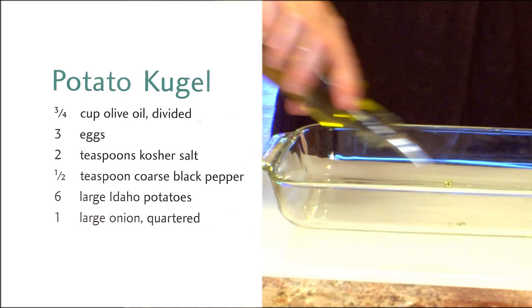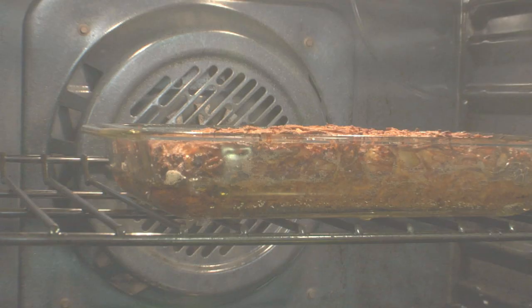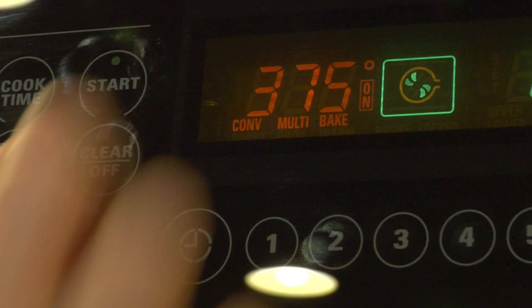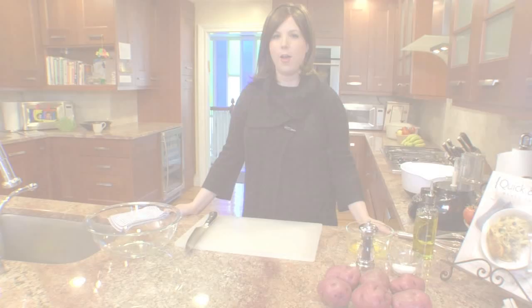You're going to start by oiling a glass pan. There are so many quick tips and secrets, and one of them is making it in glass. Make this potato kugel in glass and you'll get that fabulous crunchy bottom and sides. Let's get that into our preheated oven — I already preheated it to 425 — and we're going to come back to it soon.